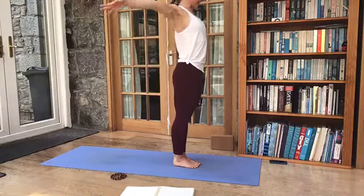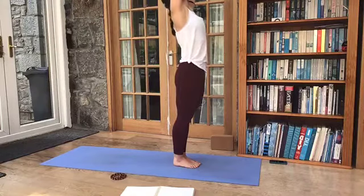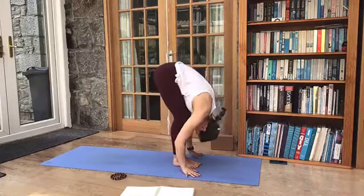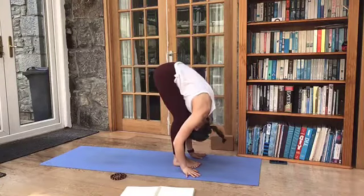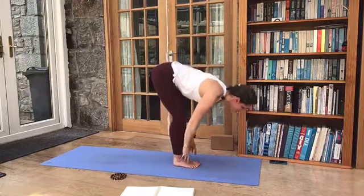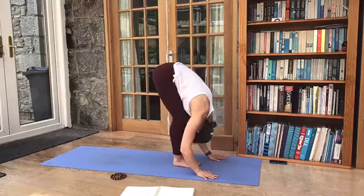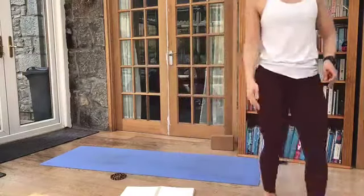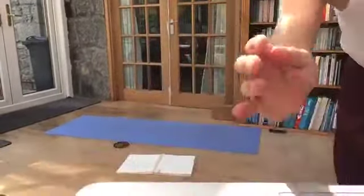So we're going to repeat that again. Inhale and lift. Exhale — knees bend, Uttanasana. Inhale, look up and lengthen. Exhale, folding forward, Uttanasana. And then we're going to stand tall again — Urdhva Hastasana. And exhale — Samasthiti.